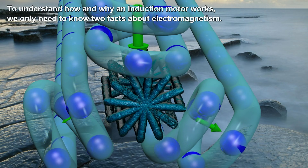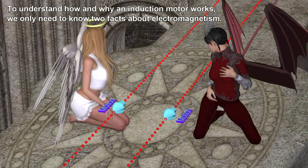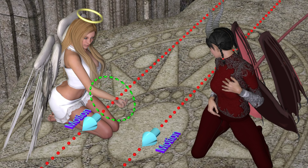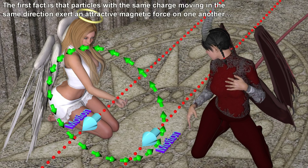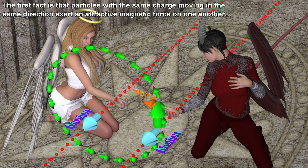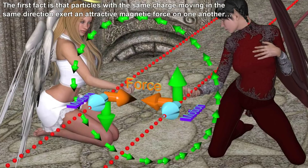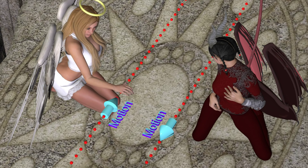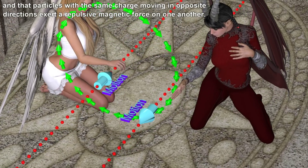To understand how and why an induction motor works, we only need to know two facts about electromagnetism. The first fact is that particles with the same charge moving in the same direction exert an attractive magnetic force on one another, and that particles with the same charge moving in opposite directions exert a repulsive magnetic force on one another.